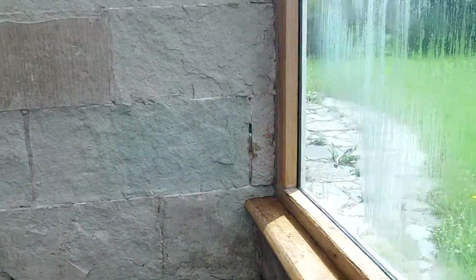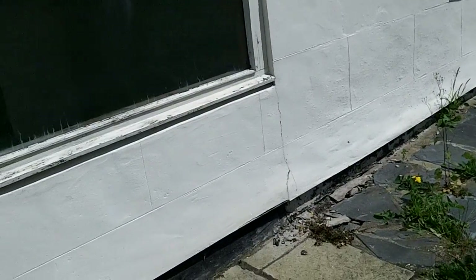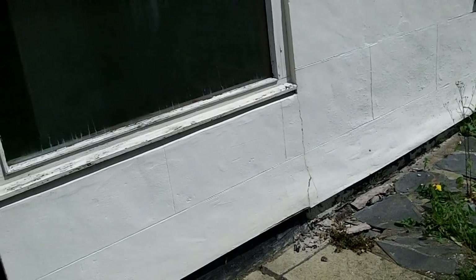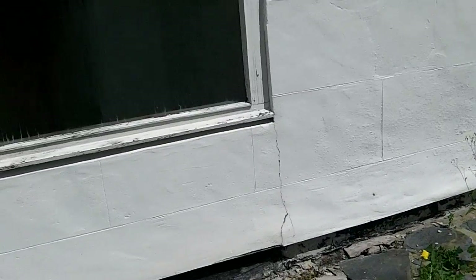The damp companies love this because as soon as they get a building coated with cement render, they know they can sell you damp proofing — the whole building is sopping wet. Instead of getting the render off, they drill holes in it, they put silly bricks in it that are supposed to whip moisture out, and so on and so forth.